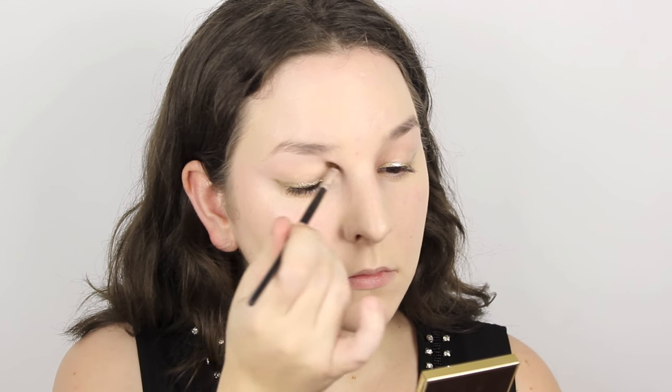Now I'm taking the Bobbi Brown Chocolate Eye Palette and taking the lighter shade and applying that over my eyelid to prevent the eyeliner from transferring. Then I'm taking a dark brown just to give my crease a little bit of definition, applying that very sparingly. Next I'm taking the lighter brown shade along my lower lash line to give a bit of shadow and definition. Then I'm using the Bobbi Brown Extreme Party Mascara to give my lashes definition, lift and colour.